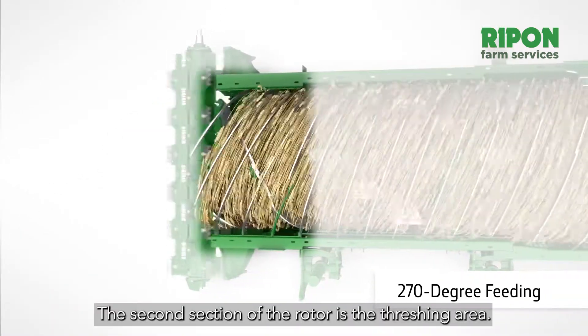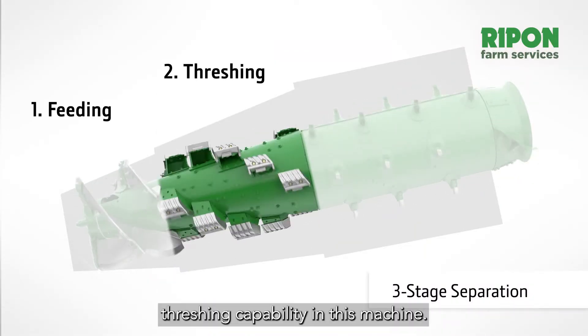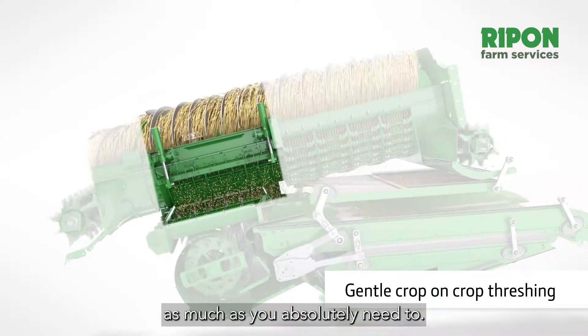The second section of the rotor is the threshing area. You've got tons and tons of threshing capability in this machine, but you only need to thresh the crop as much as you absolutely need to.